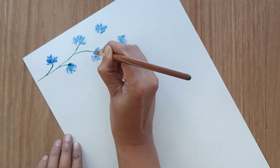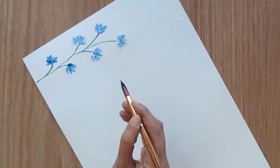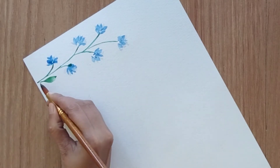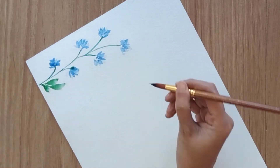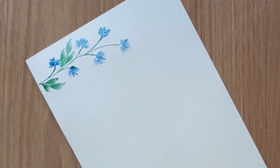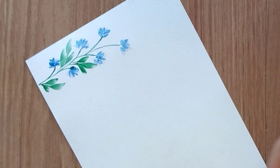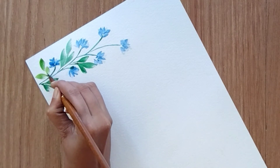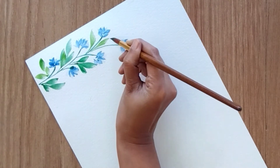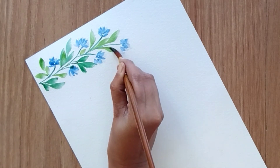I'm adding a few leaves — these are one-stroke leaves and I'm creating groups of three leaves in between two flowers. We just need to fill all the gaps with the help of leaves. You just need to apply a little pressure to create this kind of leaf. I'm keeping flowers and leaves very simple for today's painting so that even beginners can paint these floral borders easily.